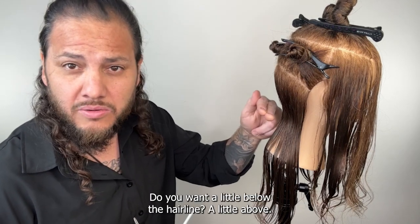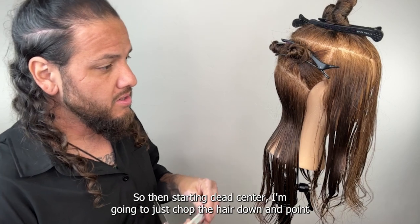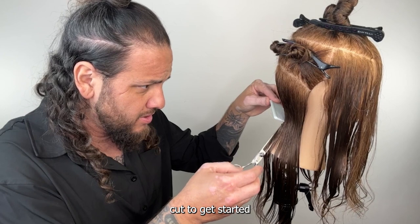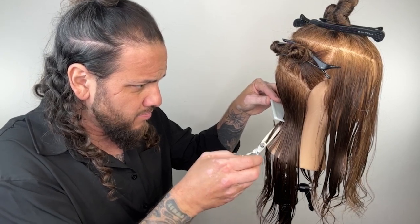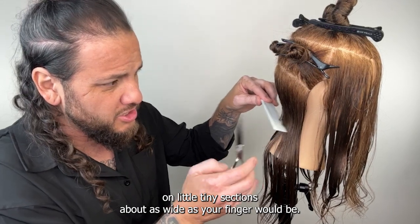It's a good idea to ask that question — that's a good reference point. Sometimes it's hard to find a length guide, but if you can give a specific reference point: do you want to hit the hairline, a little below it, a little above? Then starting dead center, I'm going to trap the hair down and point cut to get started and knock off some of this length.